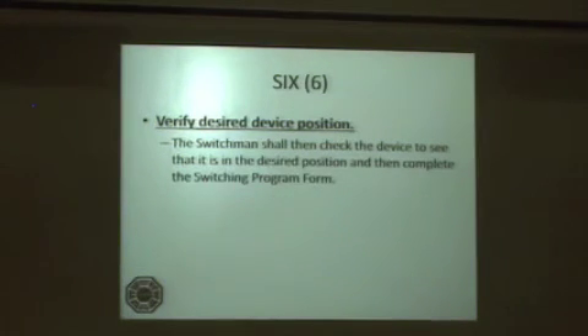Step 6: Verify the desired device position. The switchman shall then check the device to see that it is in the desired position, and then complete the switching program form.